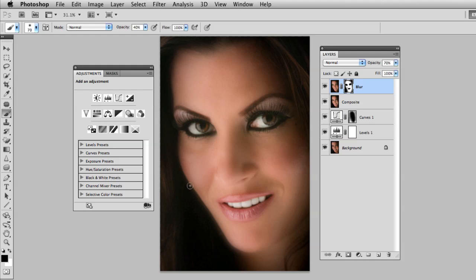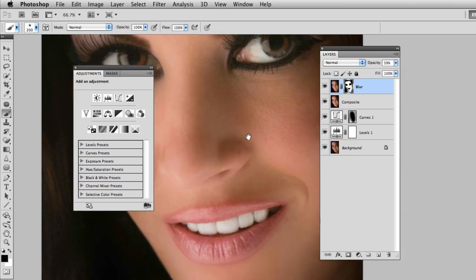I'll paint around the lines of her face because I don't want that glow going around her chin. Zooming in a bit, you can see this is the before and this is the after — we get a little bit of skin softening but we're not losing all the texture. I can see some marks I could clean up, so I'll take a second to do that, then zoom out again.